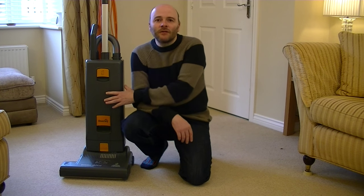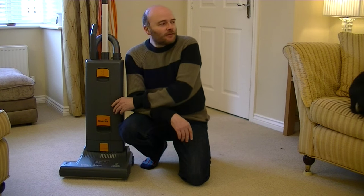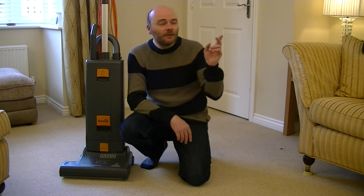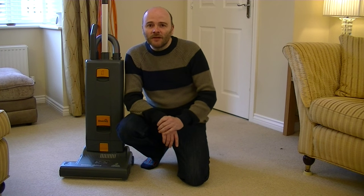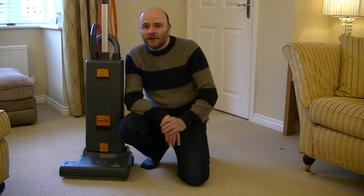I'll start off with a guided tour of the machine. The first test I've set for this cleaner is removing pet hair, and the pet in question may have just made an appearance on camera. She's just up on the back of the sofa where she shouldn't be — she thinks she's a cat. I've already groomed Daisy and there's a load of hair in front of me ready to be picked up. But first, let's take a closer look at this Ensign cleaner.